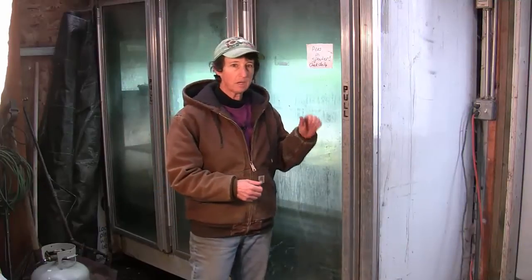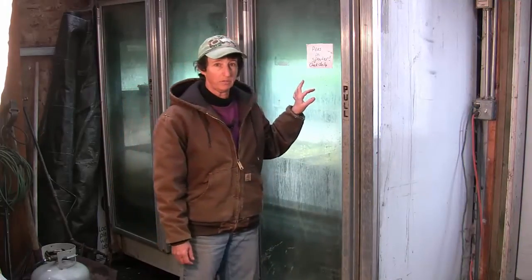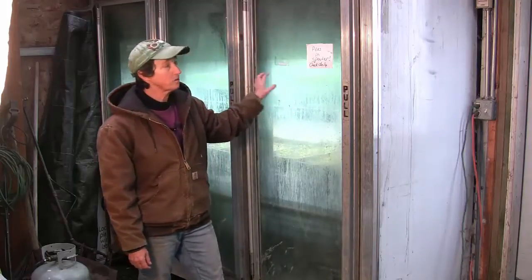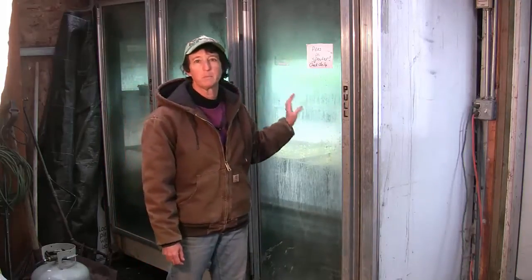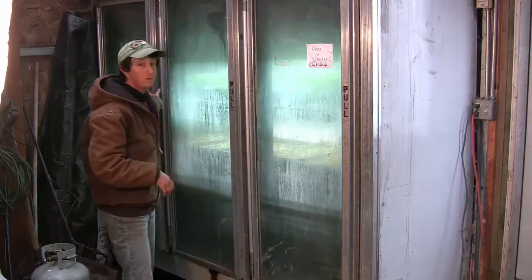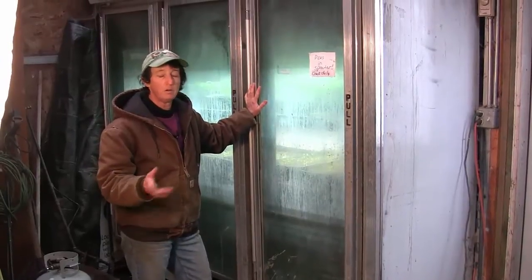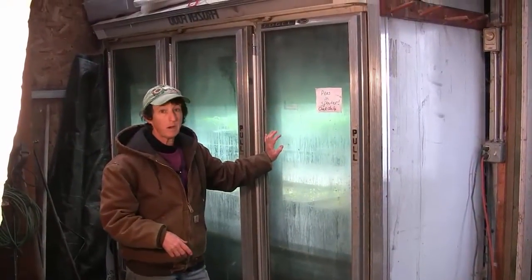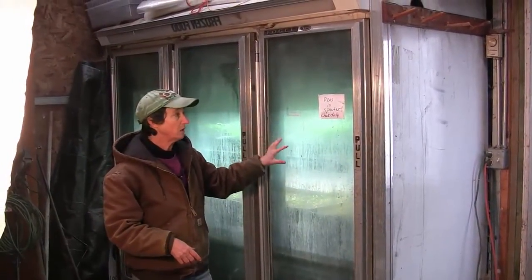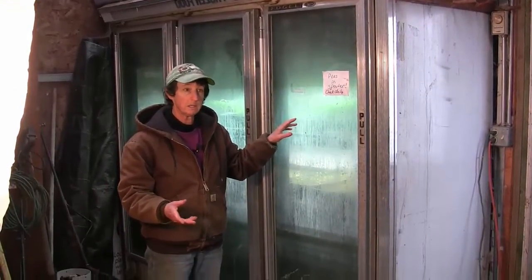Hello everybody. Today we're going to take a tour of our germination chamber. This is a real gift that we got from the grocery store — this is one of the freezer compartments that you see when you go to the grocery store. This happens to be a three-bay one, and the grocery store was taking it out and replacing it, so we were able to get these for free. What we did is we turned this into a germination chamber for our little seedlings.